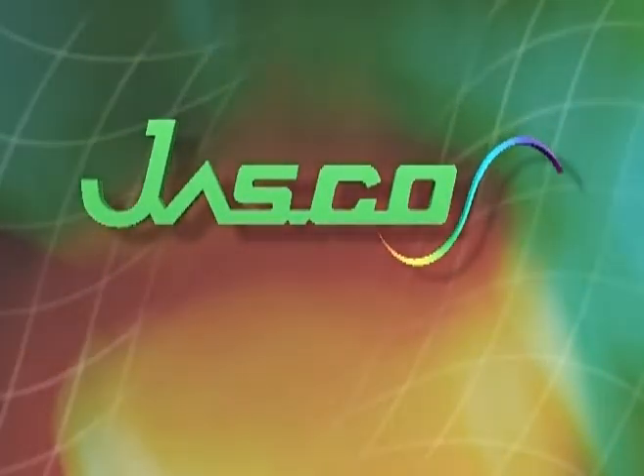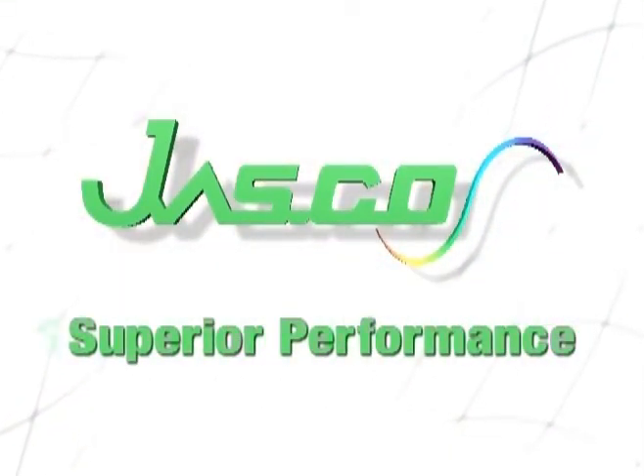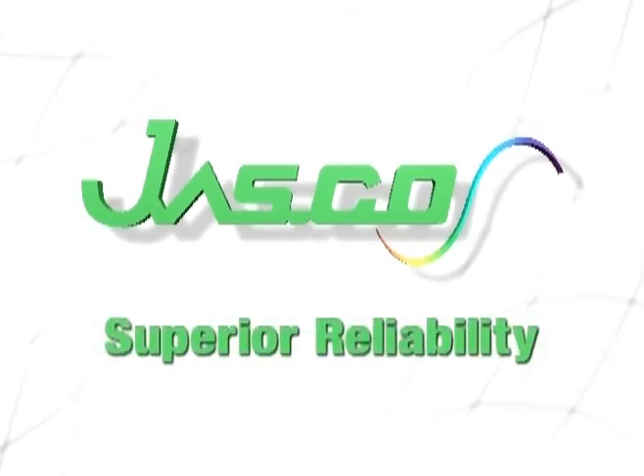Before you make your next instrument selection, contact JASCO. Superior Performance, Superior Innovation, Superior Reliability.